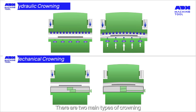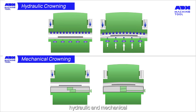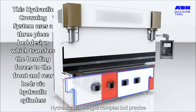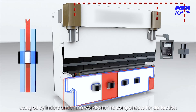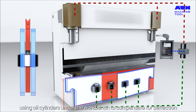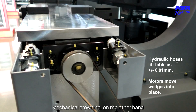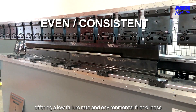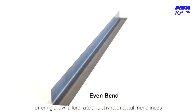There are two main types of crowning: hydraulic and mechanical. Each has its own set of advantages and is suited for different scenarios. Hydraulic crowning is complex but precise, using oil cylinders under the workbench to compensate for deflection. Mechanical crowning uses a wedge to compensate for the work table, offering a low failure rate and environmental friendliness.